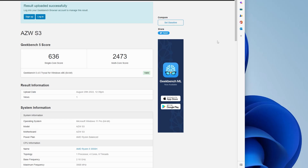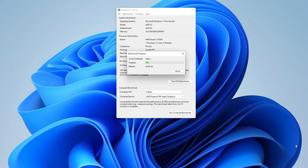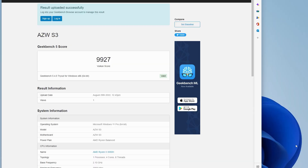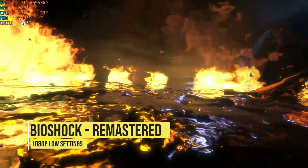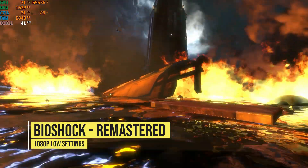Single core was 636 and multi-core was 2473. For a small device like this it's pretty impressive. For the compute benchmark, or GPU benchmark, I'm choosing Vulkan as the API. I had no thermal throttles while doing the tests — the GPU temp stayed around 70 degrees, which is pretty good — and the score landed on 9927, which is actually a bit better than I expected after seeing some other tests of this little device. Those numbers don't mean much without context, so let's try out some games.